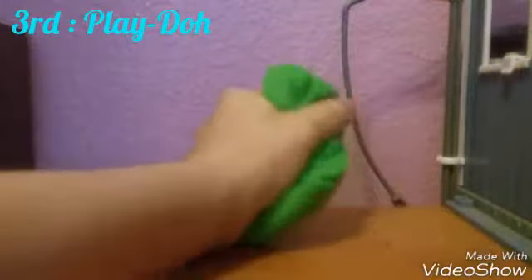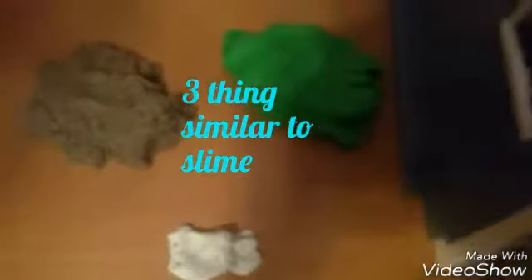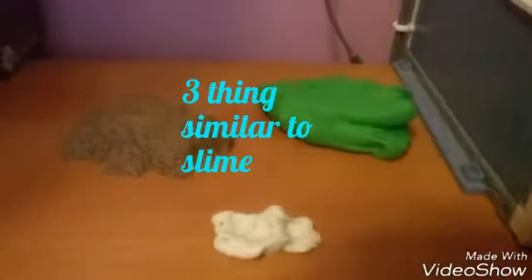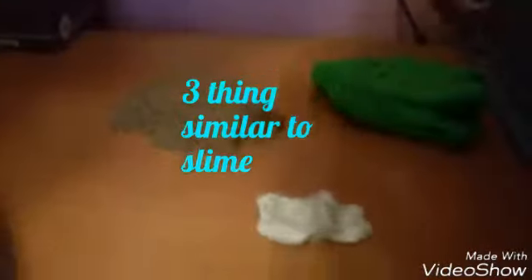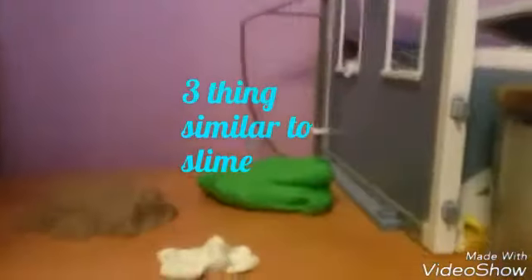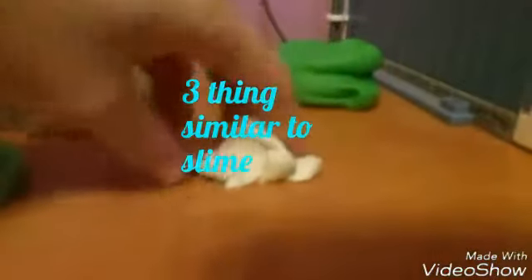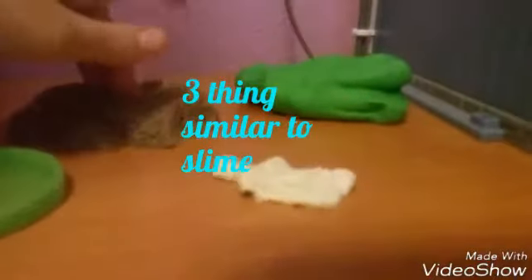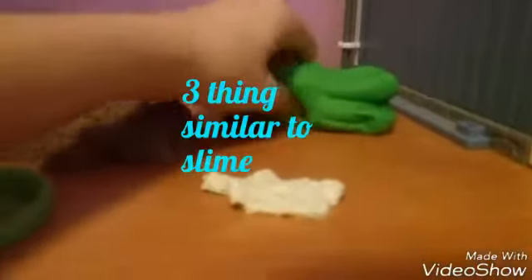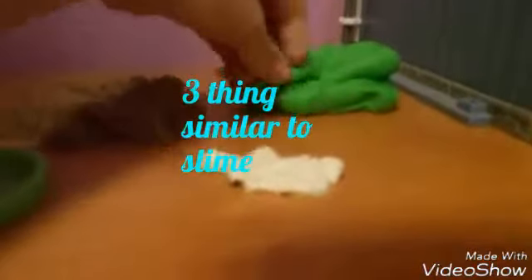So those are the three most similar things to slime — at least the most similar things I've discovered. I think these three are very similar to slime, and I hope you guys enjoyed. I'm Leffy Leopard, and see you guys next time!